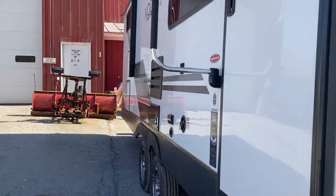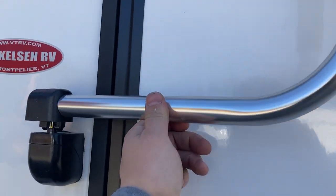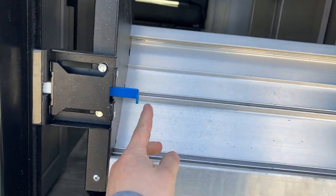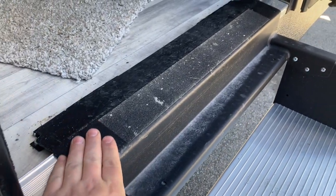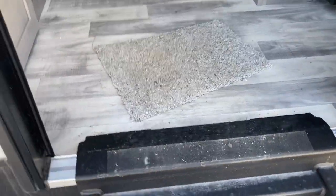Now we'll go inside. You've got a little grab handle here — this is in travel mode. You just pick up on it, turn it, and it'll lock in place. Open your door all the way so you can get your steps down. There's a little blue handle — pull that and you can fold your steps down. On each leg there's a little trigger button — press that and adjust the legs so the top of the stairs sits flush with the bottom of the door so it opens and closes without binding.